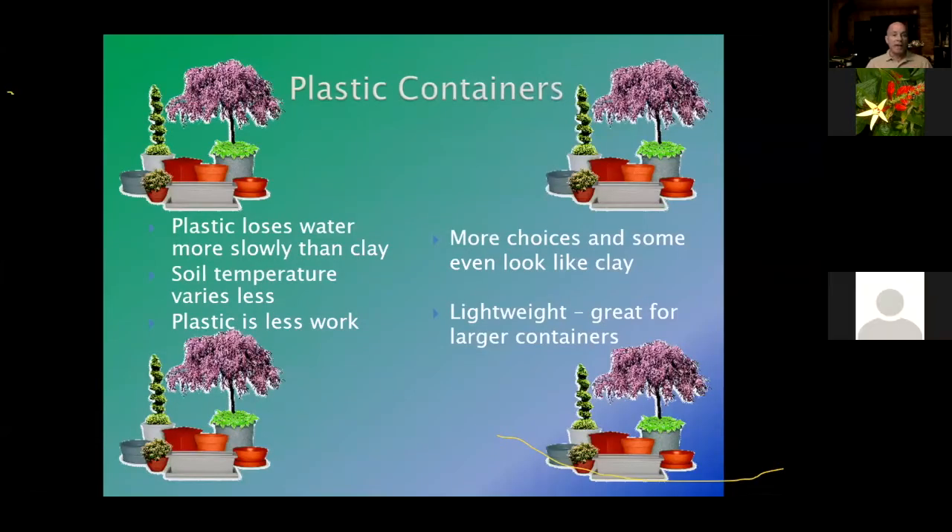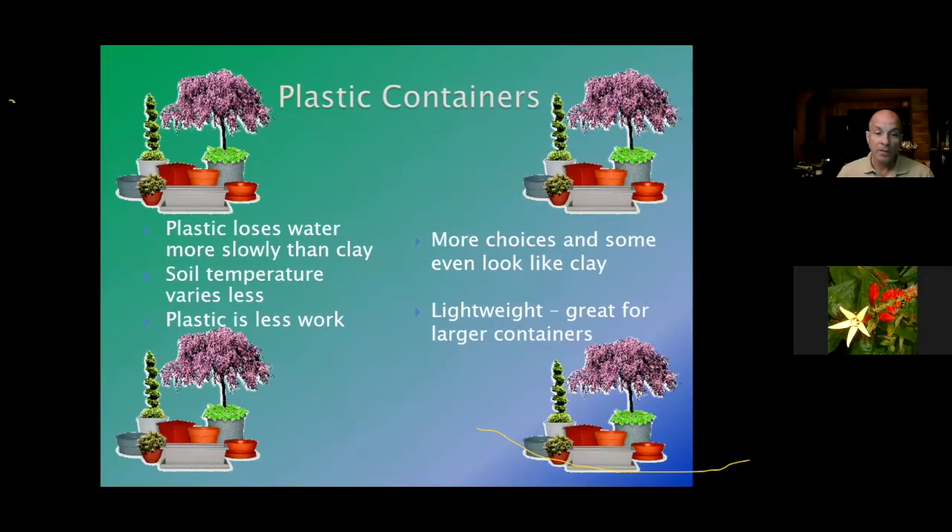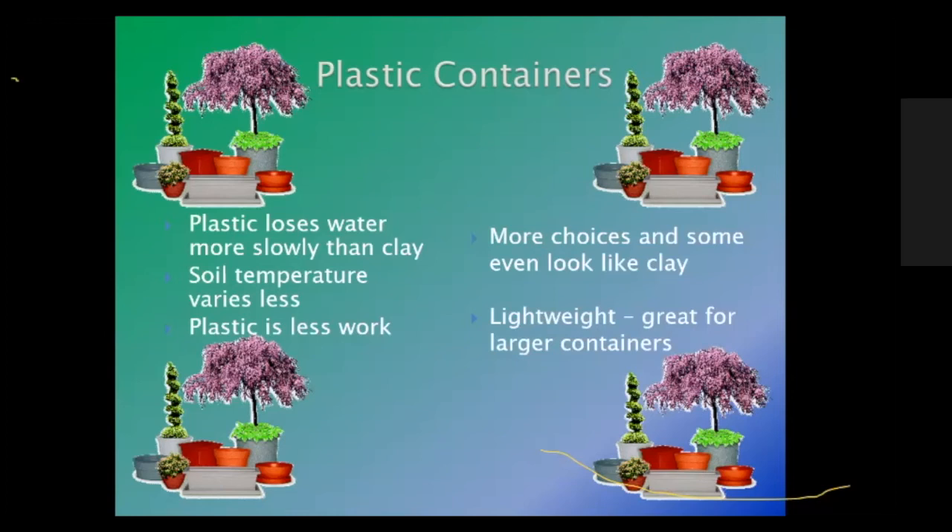Plastic containers lose water more slowly than clay, which is great if you're doing vegetables. You have to be careful of over-watering in plastic because moisture will sit there and could cause a buildup of bacteria or fungus. The soil temperature in a plastic container varies less. With a lighter container it stays cooler, and a darker container will be warmer because it absorbs the sun's rays, but temperature will vary less overall.